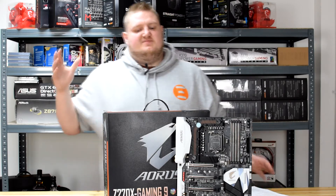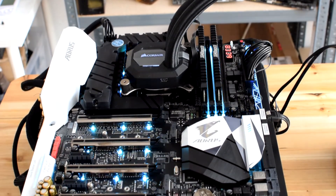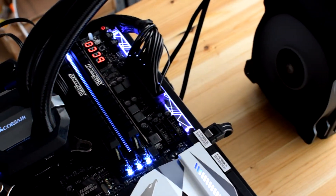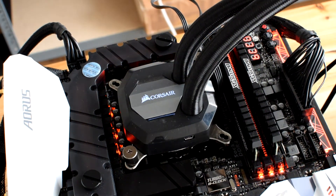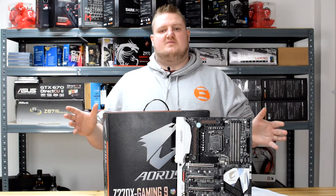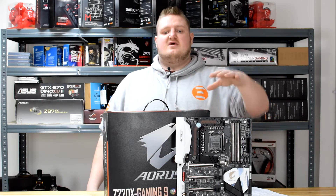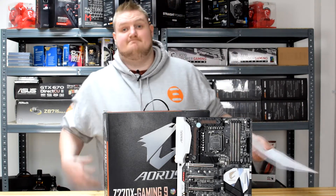It also features RGB Fusion. This particular motherboard has so much RGB — the DIMM slots are RGB, the MOSFET area is RGB, all of the PCIe lanes and the x16 lanes are RGB as well, and on the right-hand side of the board there's an RGB strip as well as the heatsinks. This is probably the most RGB feature-packed board on the Z270 platform — probably the most RGB motherboard there is. Everyone loves RGB these days, myself included.